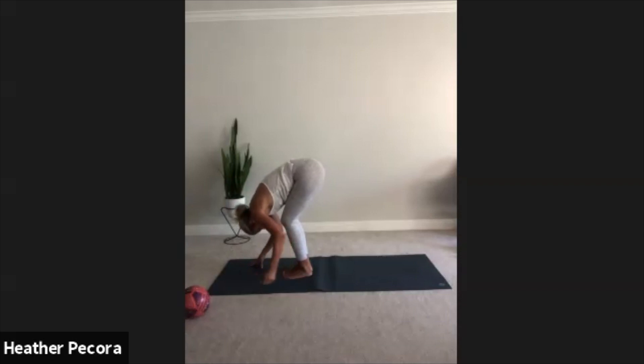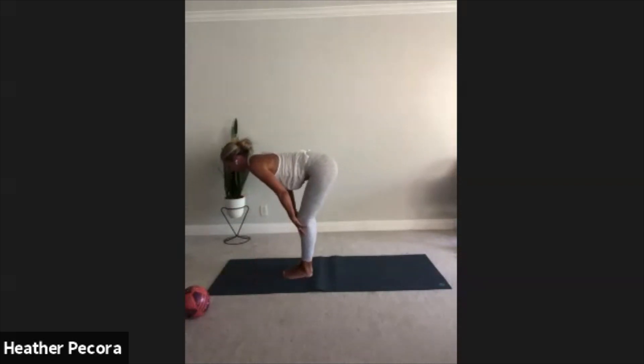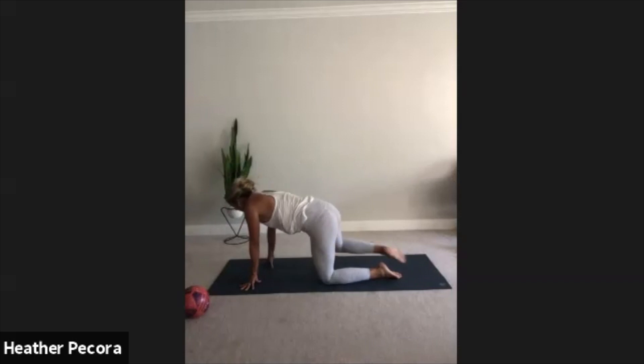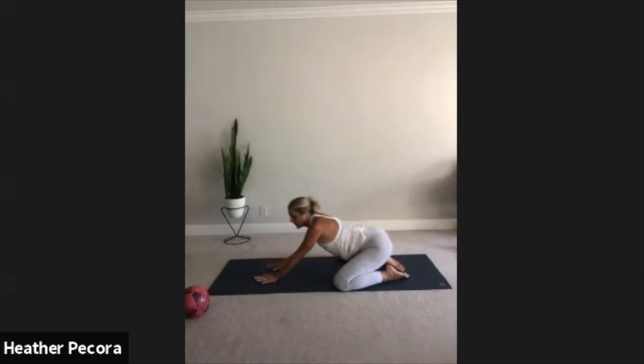Let the weight just open up those vertebrae one by one, think about them unsticking from one another. Inhale halfway lift, lengthen that spine. And exhale, let's come down into child's pose, knees are wide, big toes to touch, reach the fingers really long.